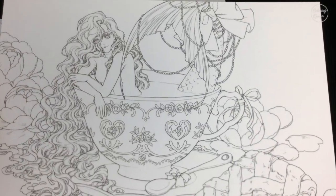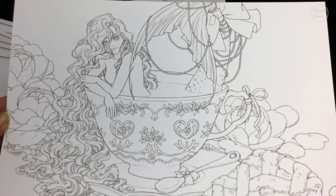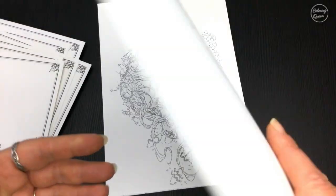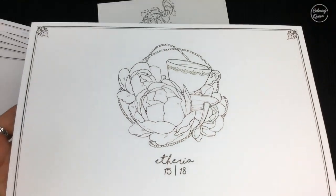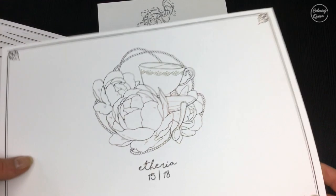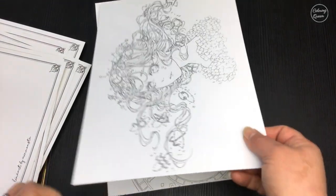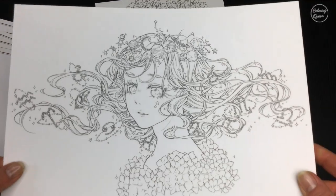Normally you'd think 18 pictures is not very much for a colouring book, especially one that's a little bit pricey. But the paper is excellent and the artwork is extremely detailed, which in my view makes it worth the price. It's sort of a luxury item.